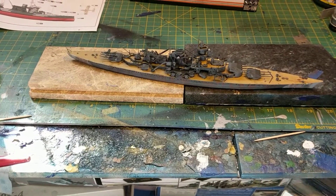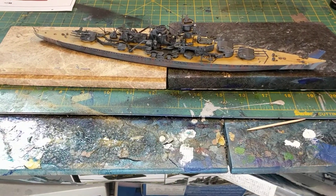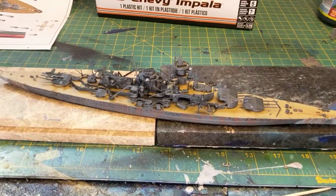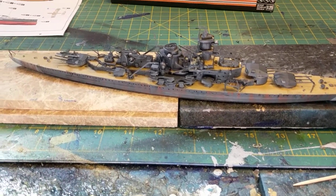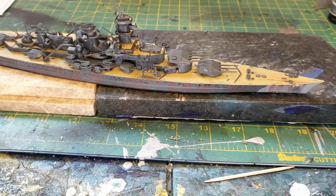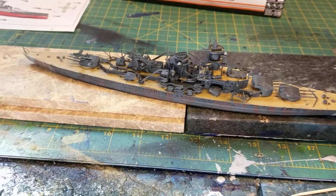Hope everybody's doing well. I wish I could give you some tips on this one, but I can't — it didn't go the way I wanted. I am pleased overall though; I personally like it. It's not going to be shown in any shows, but I think she's pretty. All right guys, I'll talk to you soon, bye!